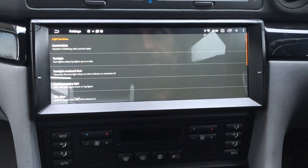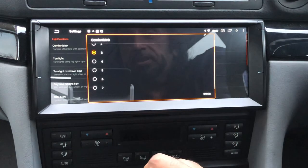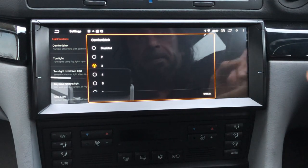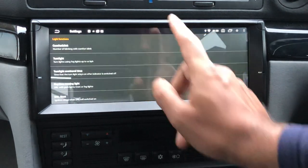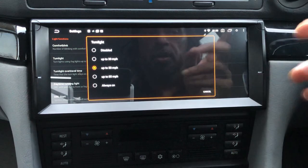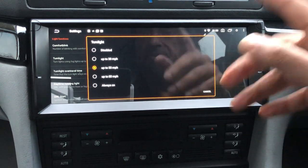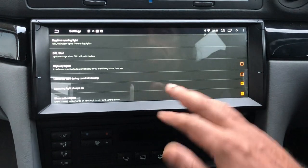Another example: under light functions, I have my angel eyes set as daytime running lights. I also have comfort turn signals — soft-touch indicators — so when you hit the indicator stalk just once it flashes three times and switches off. You can set it to flash up to seven times and control that from here. I also have cornering lights set to activate up to 50 miles an hour, switching a front fog light on as a cornering light whenever you indicate.